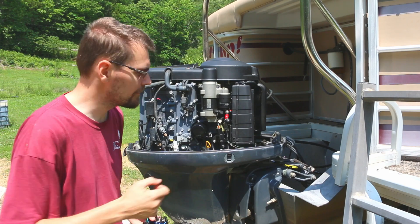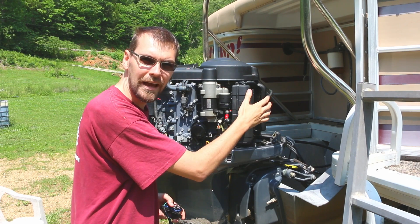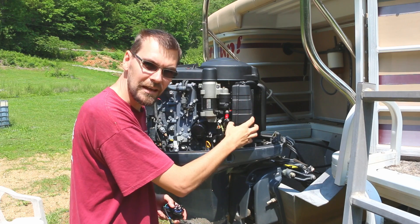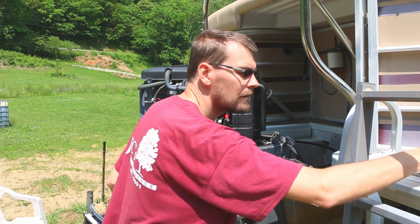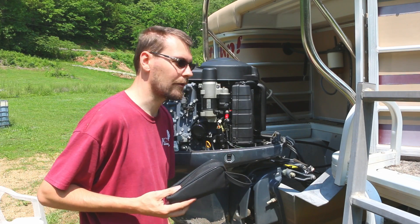For a further test, let's come over here, get inside of the electrical box, and we will take a look at that trim relay, test it with a multimeter, and prove that that is our problem — why this motor won't go up and down.